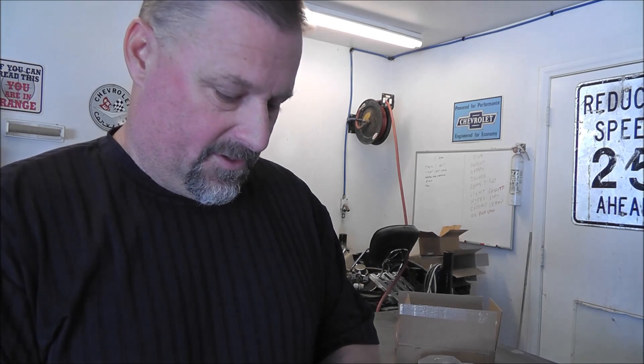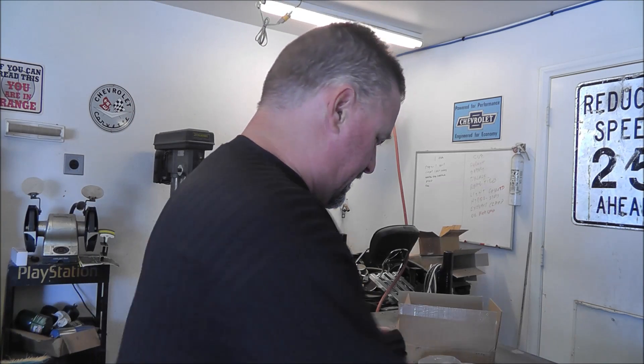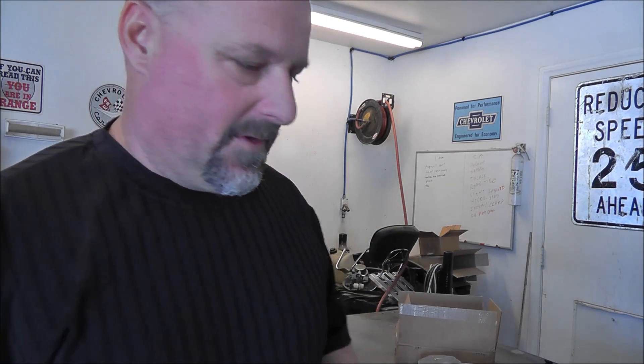I'll post a link to Ohio Wolverine's video in the description so you can check that out and get some of the details of what he did. Now I need to go get a single stack so I can start carrying it in a holster for my .45.